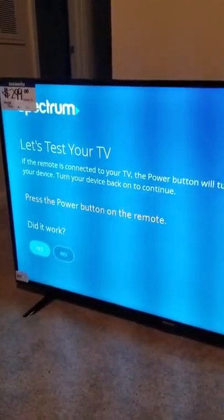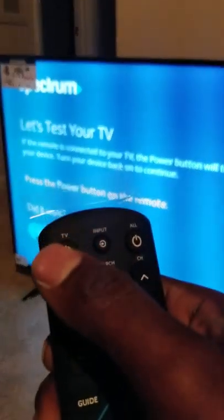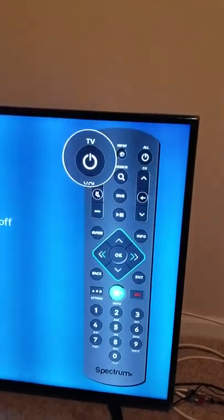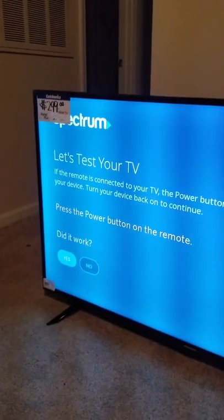Now it says to press the power button on the remote. The power button they're talking about is the TV power button — this one, not the cable box power button. Press that once and the TV turns off, which means we got the right code. Press it again to turn the TV back on.